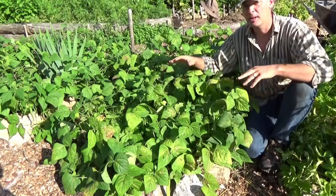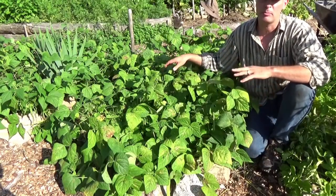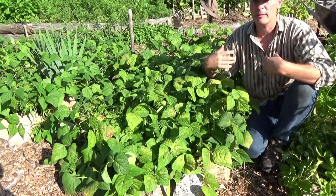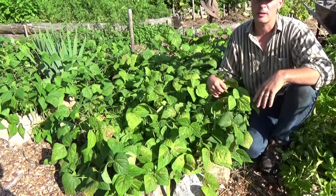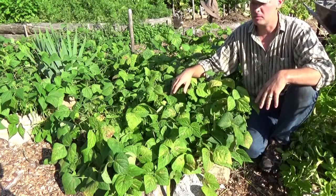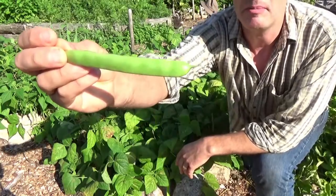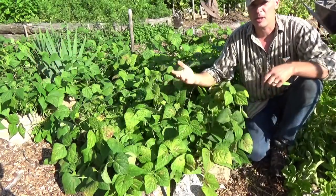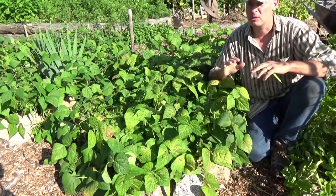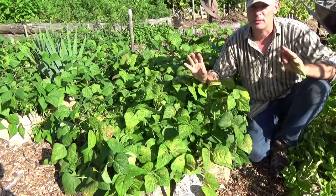Here's the first beans I planted. I planted these very early in the season — we were still getting frost when I planted them. I put them in the ground and then I put plastic over the bed, weighted down with some rocks. I didn't have any fancy dome, though that would work too. So I put these in the ground underneath the mulch and covered them with plastic. This bed is still producing; I'm still getting beans from it.